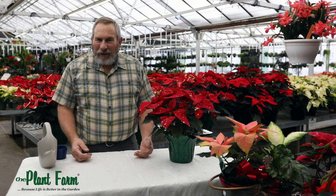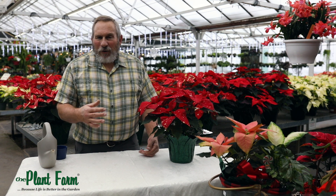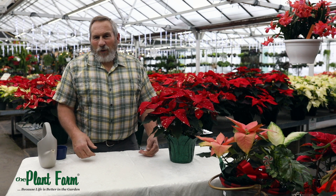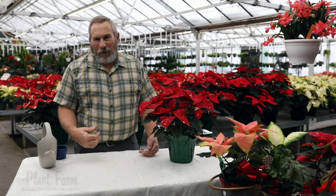As far as light is concerned, we've already done all the work for you. We've bloomed the plant, and all it's doing is just looking good for the holidays. So your lighting exposure is going to be fine in any place in your home.